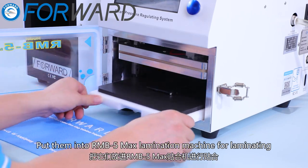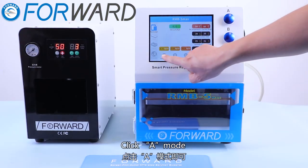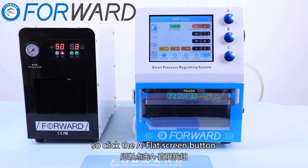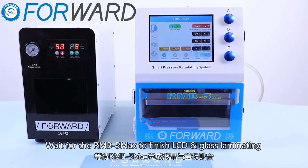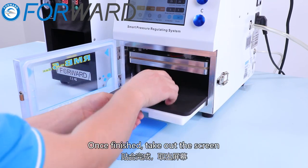Put them into the MB5 Max lamination machine for laminating. Click A mode. For the iPhone 11 flat screen laminating, click the A flat screen button — no need to set parameters, smart pressure regulating. Wait for the MB5 Max to finish the LCD and glass laminating. Once finished, take out the screen.